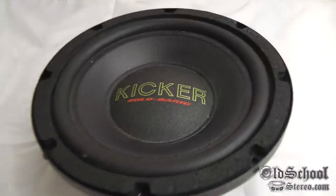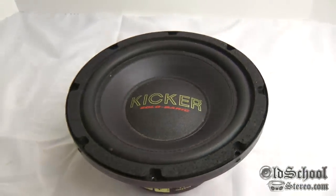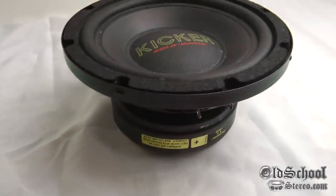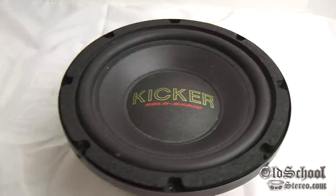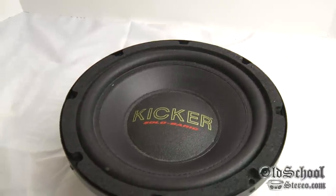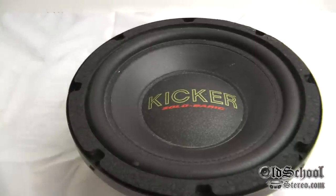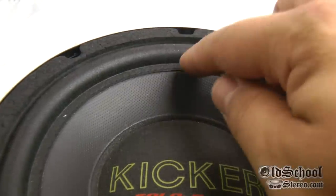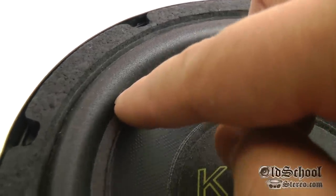What we have here is a 1992 model Kicker Solobaric — this is the first generation of the Solobaric and this just happens to be an 8-inch model, the S8, a 4-ohm model. This is the first subwoofer I'm aware of that was designed for a small sealed enclosure. This particular 8-inch was designed for a 0.33 cubic foot sealed enclosure.